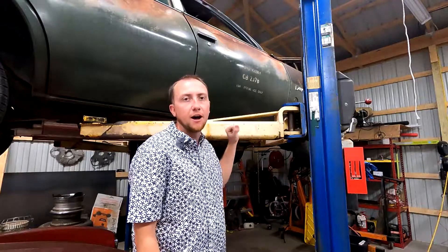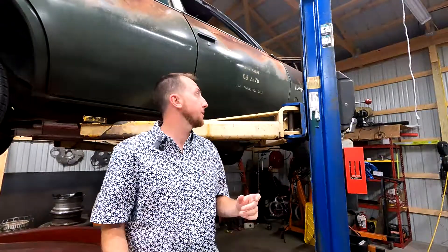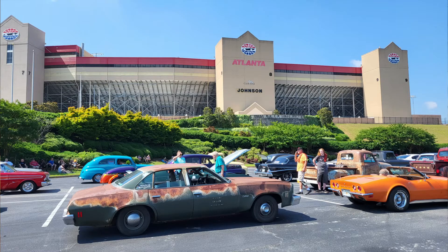Hey everyone, welcome back. Here we are again in the garage. I feel like half my videos start this way with a crappy car on the lift behind me, but super excited this time because it's the Army Chevelle, and we just got back from doing Hot Rod Power Tour, which was amazing.